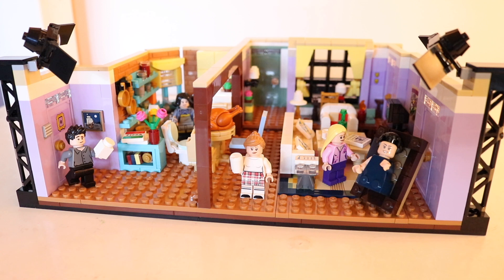Hey everybody, it's Nicole or Nikki Bricks here and welcome to a review of what is quite possibly one of my favorite Lego sets of all time. Today is the second part to my two-part series reviewing the Friends apartment sets. In this video we are going to be taking a look at Monica and Rachel's apartment. Friends is just one of my favorite TV shows ever — I'm probably on my seventh round of watching this show.